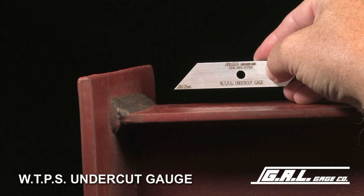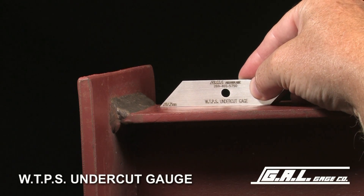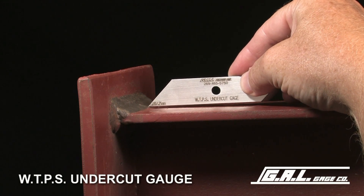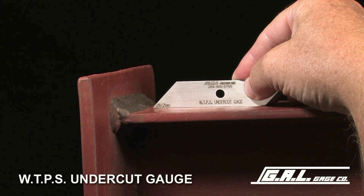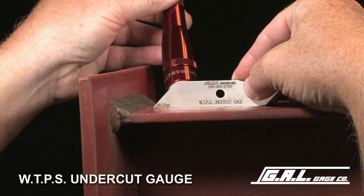To measure undercut, place the gauge on the surface of the member next to the undercut area. Insert the 10 thousandths tip into the undercut. With the aid of illumination, determine if light can be seen between the parallel surfaces of the gauge and the base material.